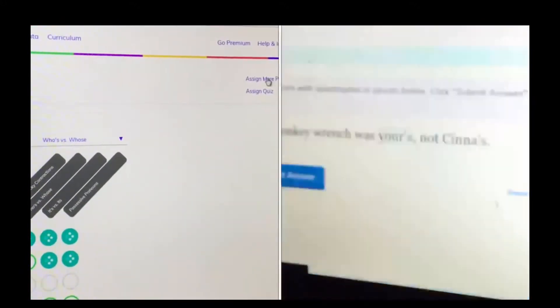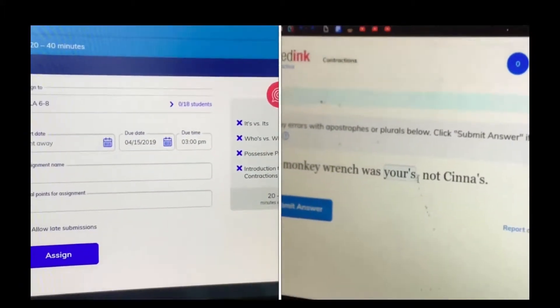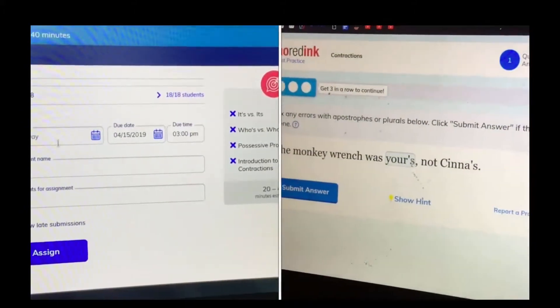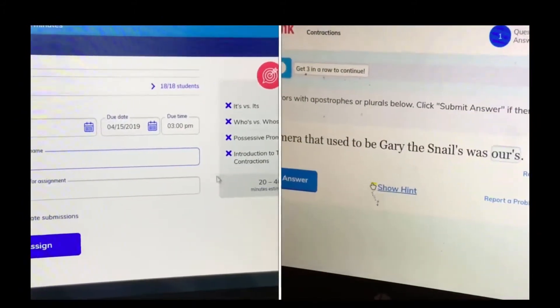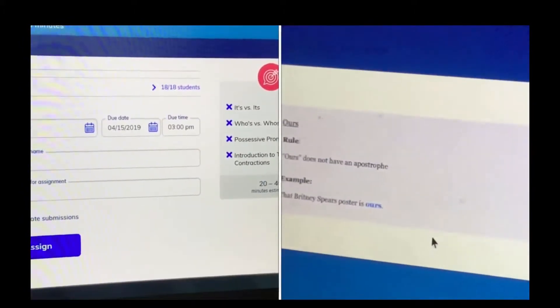So I just assigned more practice right here. Then I assign a new assignment — just like assigning an initial assignment. I would assign it to my LA 6–8 class, set when it starts, set a due date, name it whatever I want, and it's going to make them practice it all again — the same thing they practiced before, but they'll have to go through it again.